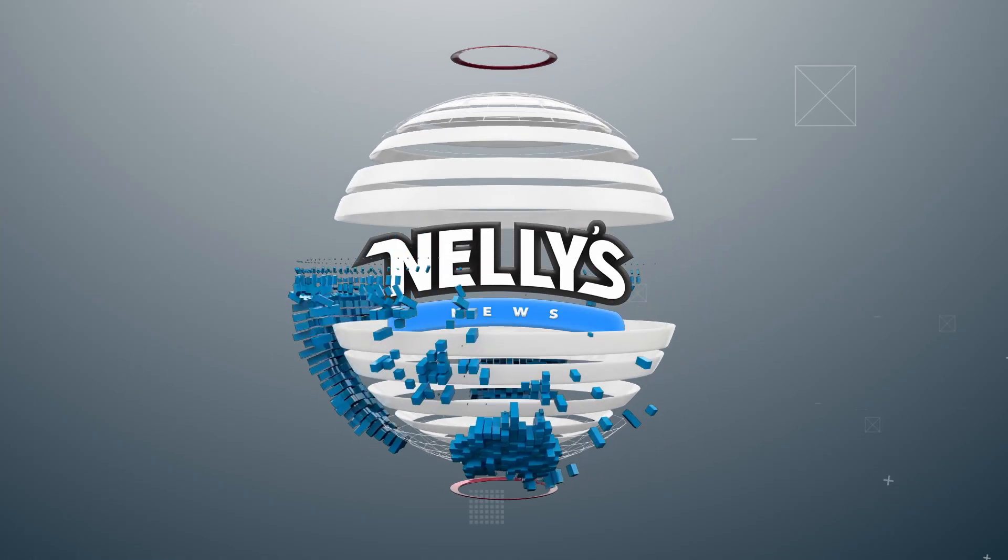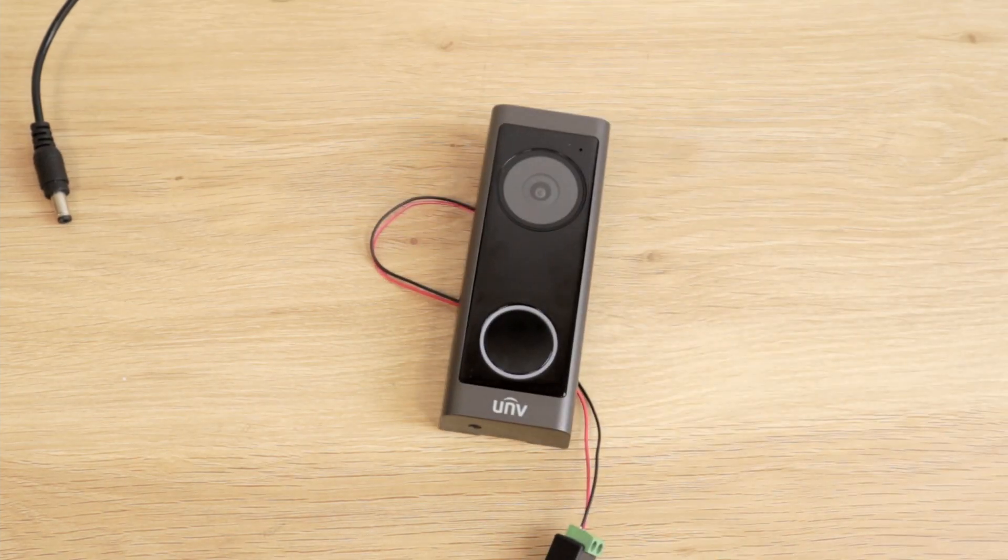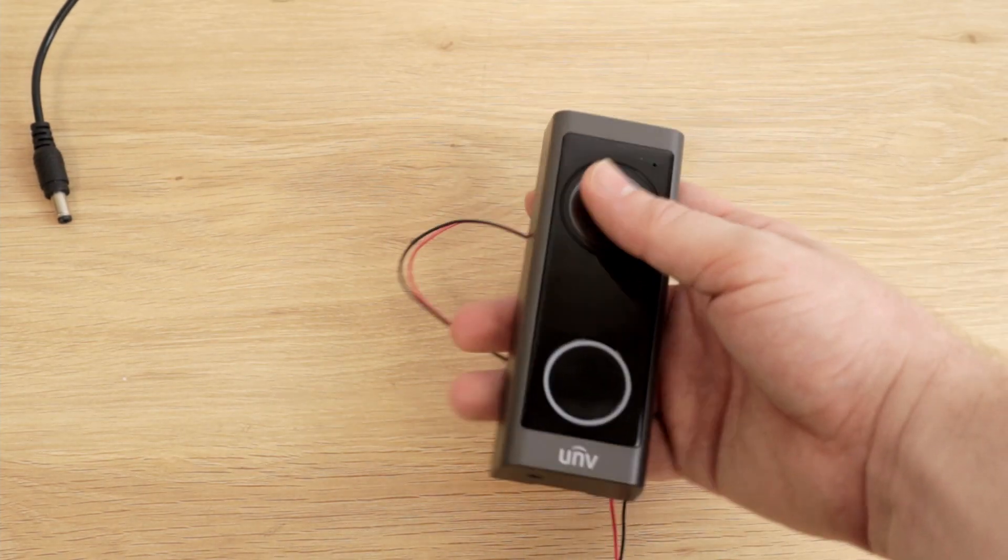All right, here we go. This is not just another episode of Nellie's News — this is Nellie's breaking news. I am excited to introduce you to Uniview's newest video doorbell. There she is. Isn't she beautiful?